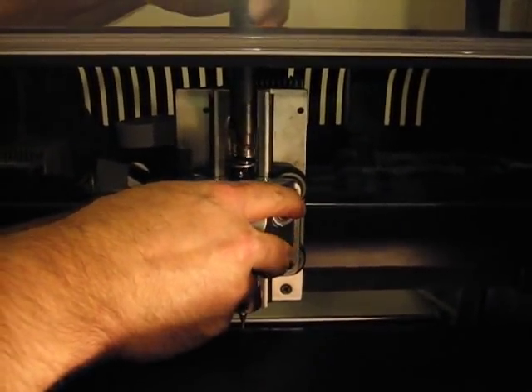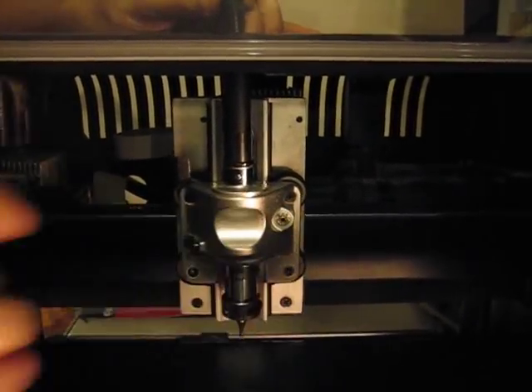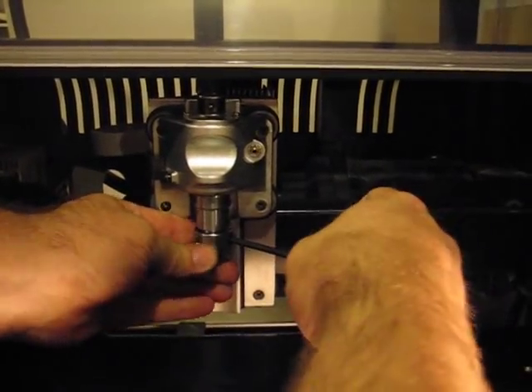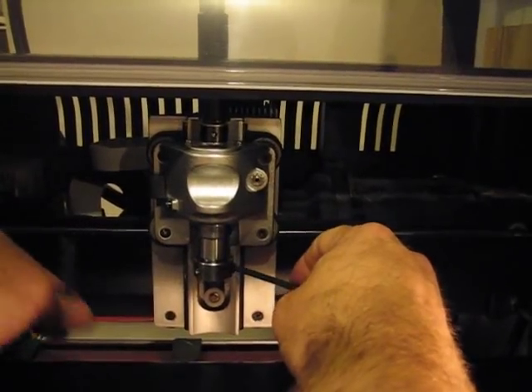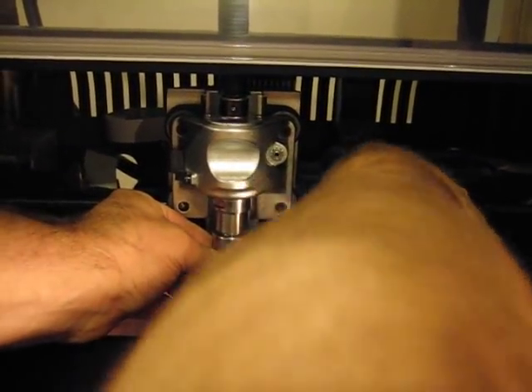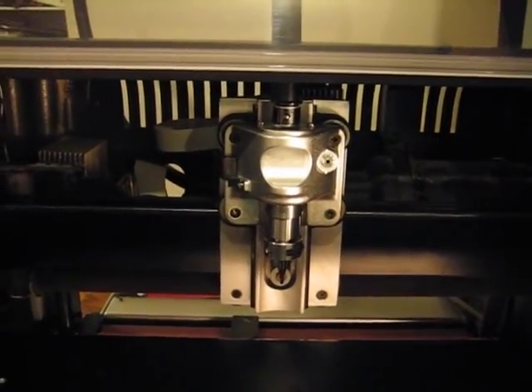Simply insert the flex shaft into the head, give it a rotate, and there you have it. To drop the tool in and out: an eighth turn drops the tool out, put a new tool in, snug it up, and you're good to go. That's it. If you have any questions, feel free to email me. Thank you.